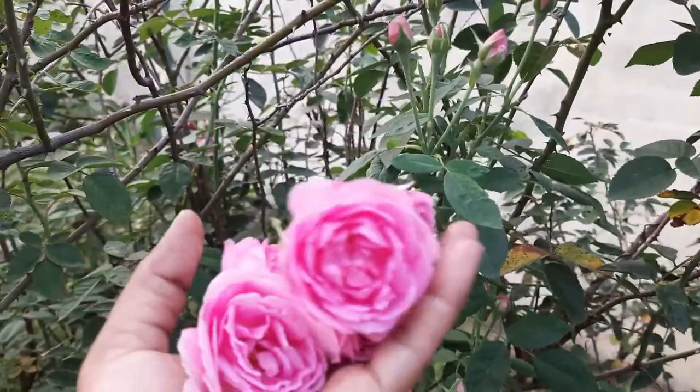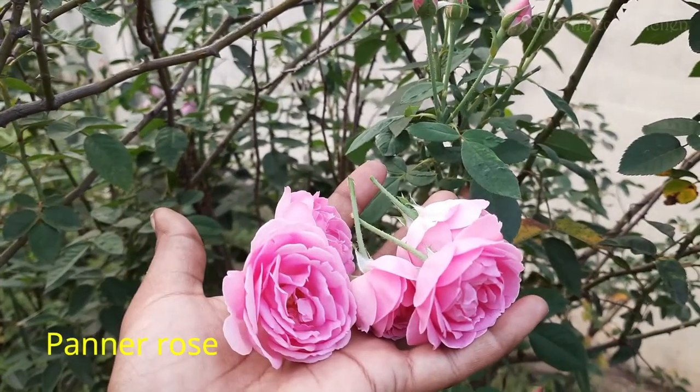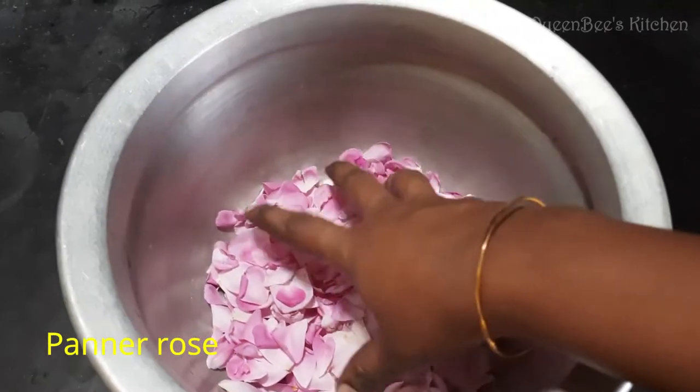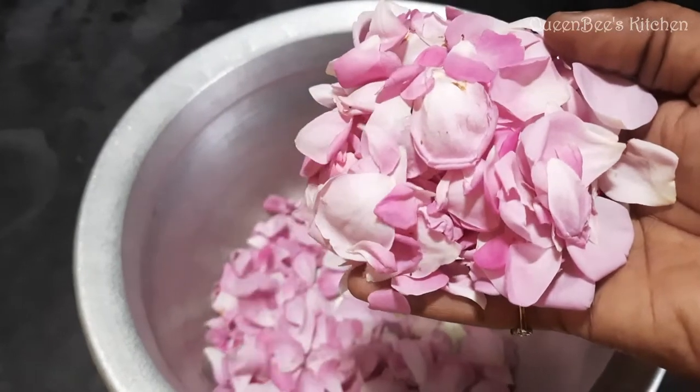We have three of them and we will make a face pack. We have fresh roses in the house. Try to use them while the roots are still fresh. If you don't have fresh roses, we are going to wash them with water.